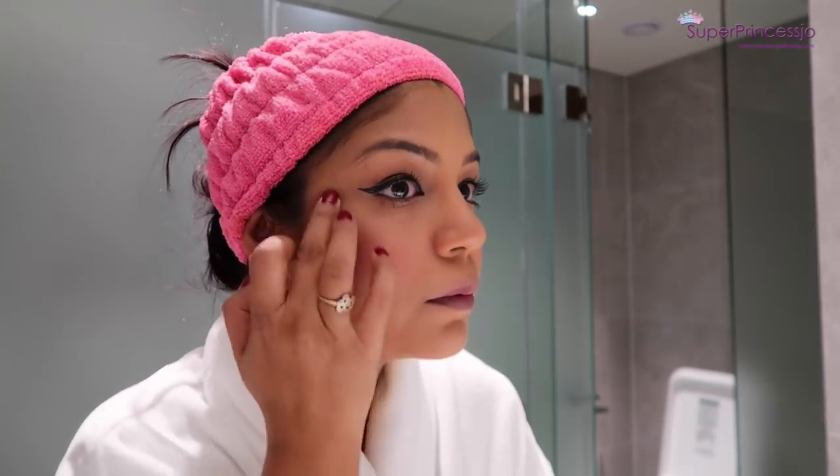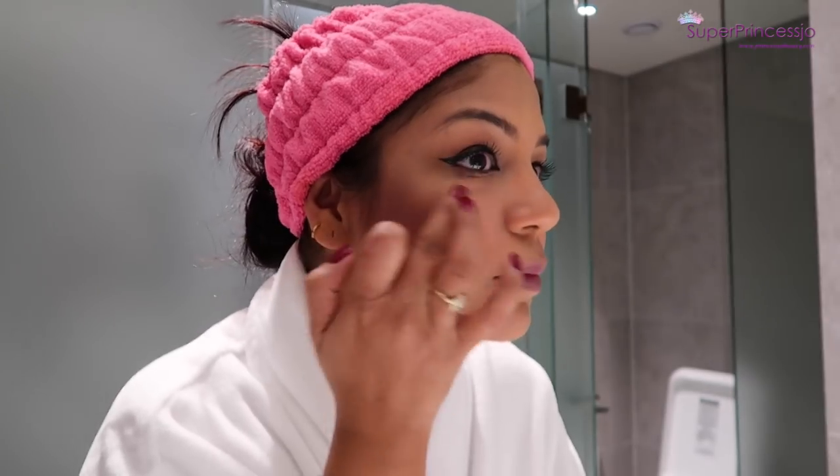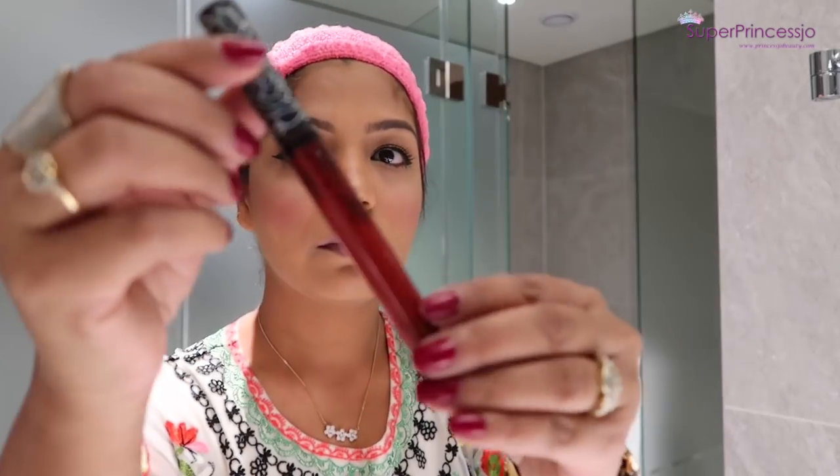Next I'm using The Balm Cosmetics highlighter. With my fingers I'm applying it on my cheekbones, tip of my nose, and on top of my lips on my cupid's bow, then blending with my fingers. This helps to control the highlighter so you don't spread it all over your face — you just need to apply it on the right spots. Later I'm taking my brush to blend the highlighter with the blush.